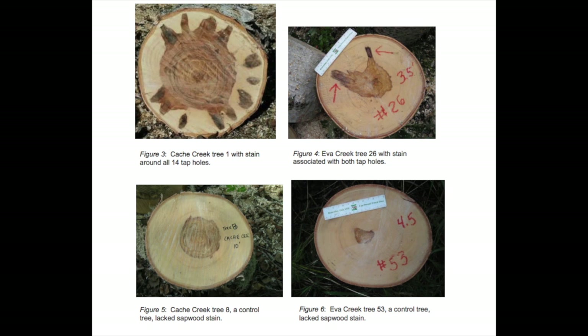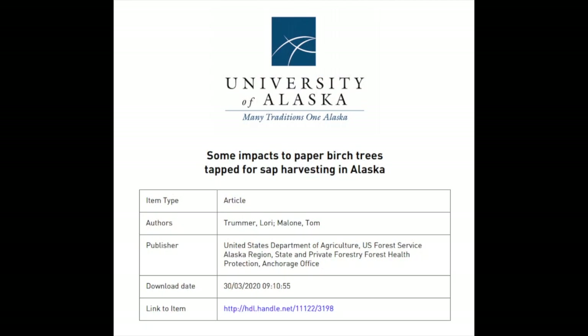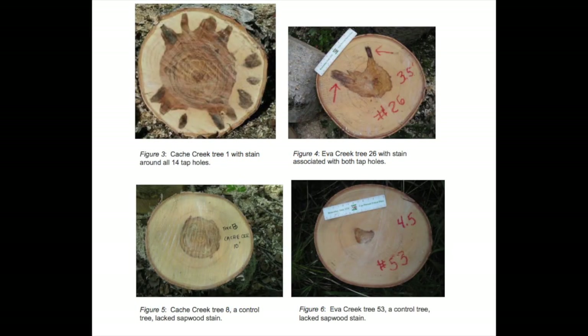As practical examples best illustrate this problem, here are photographs featuring infections caused by birch sap harvesting. These pictures are part of a study conducted by Laurie Trummer and Tom Malone of the University of Alaska. Both researchers documented and analyzed the impact of birch sap harvesting in great detail and published a paper in collaboration with the U.S. Forest Service for Forest Health Protection. You will find the full paper with all photographs and findings linked in the info box below this video. Both researchers also give valuable guidelines and recommendations on how to harvest birch sap properly — one must not tap trees if tools are not sterilized properly, and only tap trees after thorough inspection of their state of health.